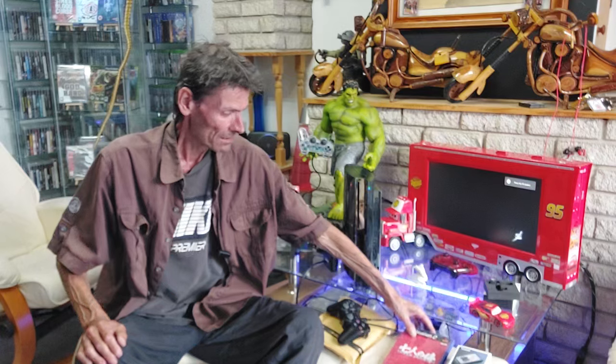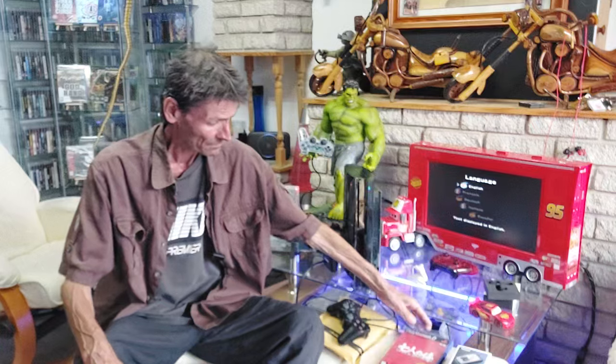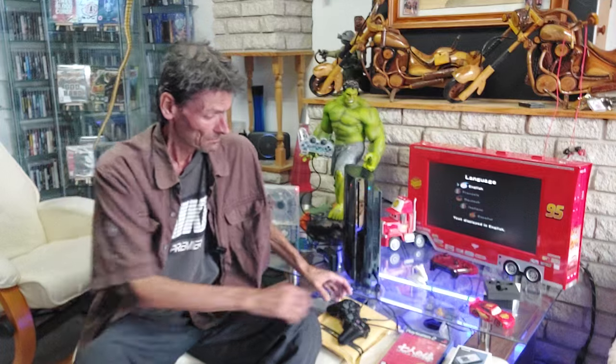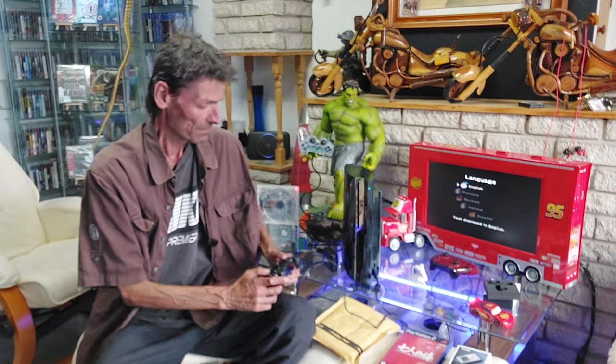He let me have both for 25, so I've got basically 10 pounds knocked off because I bought them both from the same guy. I did message him saying: 'Is there any leeway in the price if I buy the two?' And he did me a deal in the end.